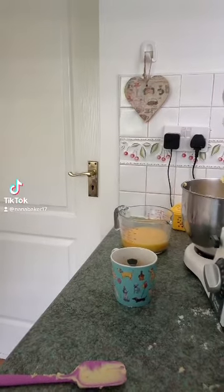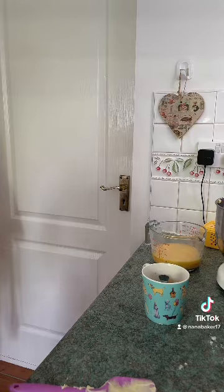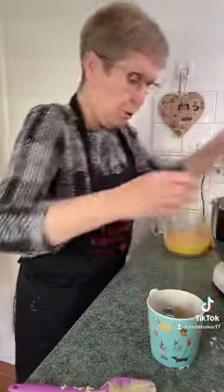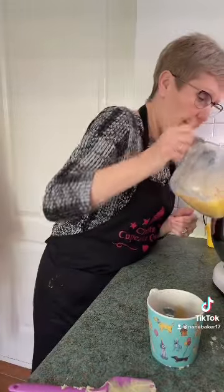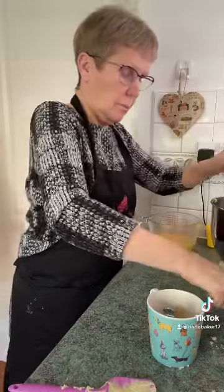Part two of the giant family sized coffee cake. So now you've got your butter and your sugar creamed. Now just add a tiny bit of your eggs and mix.